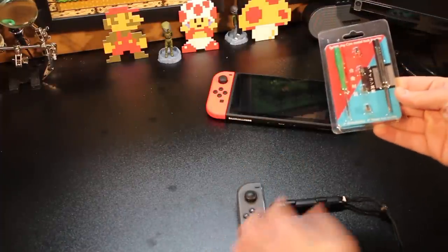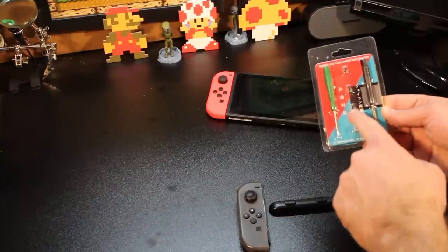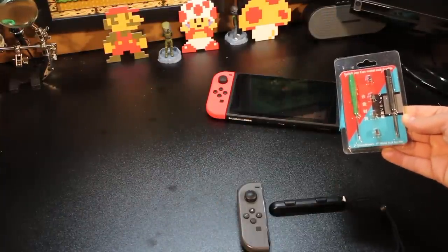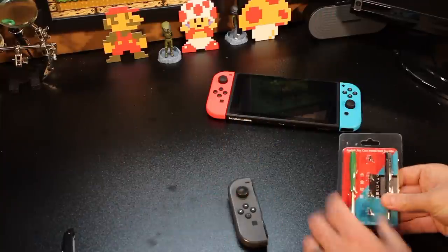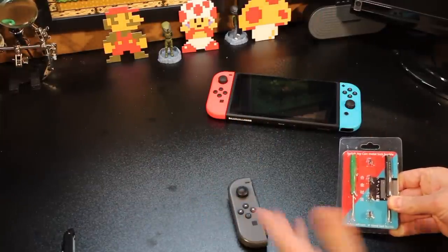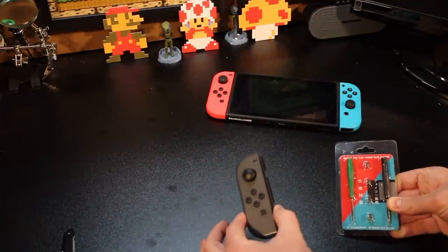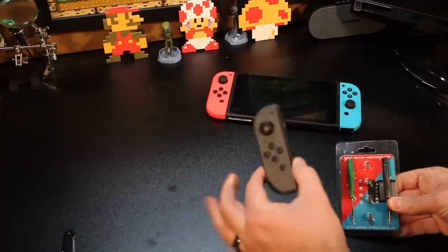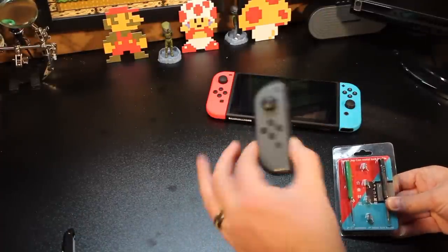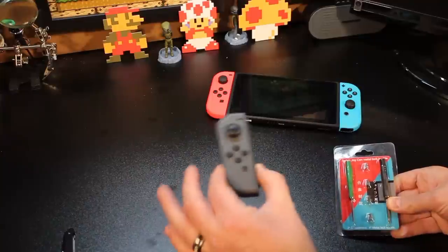It comes in this package here. It gives you two screwdrivers — one tri-wing screwdriver and one regular screwdriver — and it gives you four metal parts as opposed to the plastic parts that are inside. This kit comes with four of these parts: two for the left Joy-Con and two for the right Joy-Con. Today we're going to fix my left Joy-Con, my gray Joy-Con here. It's a simple process — it should only take you about five to ten minutes. The longest part in this video is basically me explaining how to do it, so let's jump right into it.